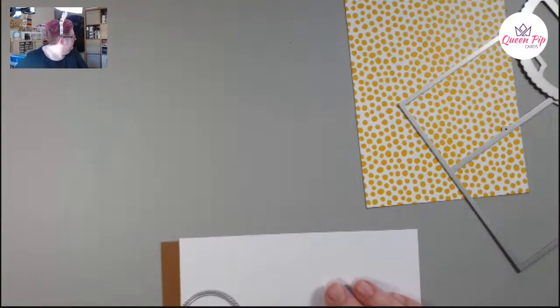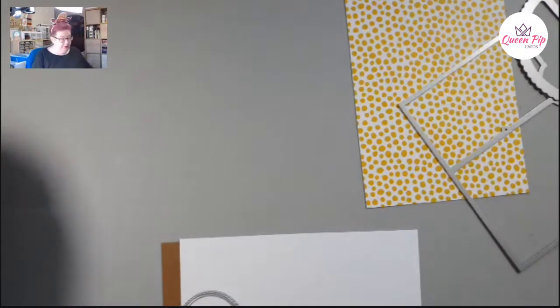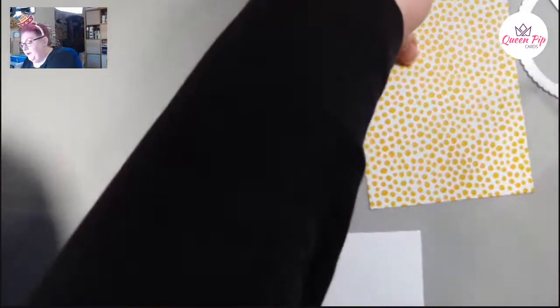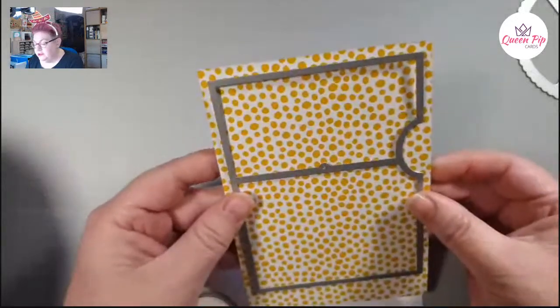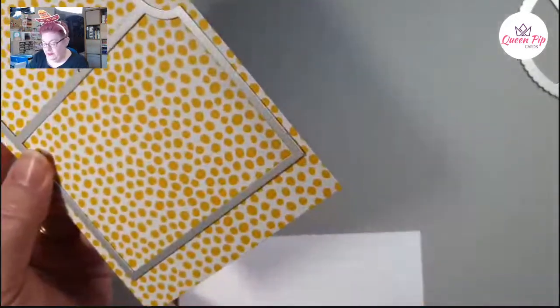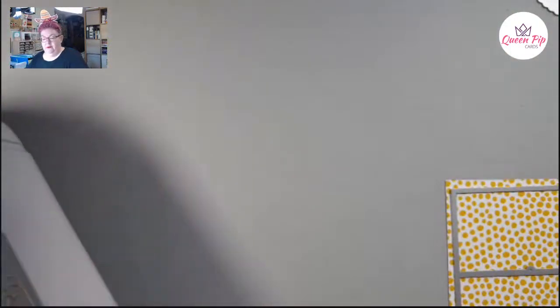I need my big die cutting machine, so let me get that out. I've cut a piece of designer series paper — any pattern paper — and we're going to use that to cut out this shape. I wanted you to see it being done, so I'll run it through.